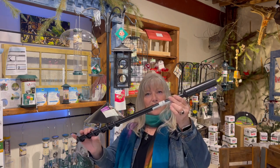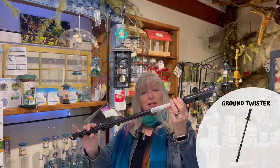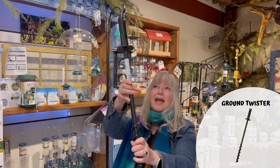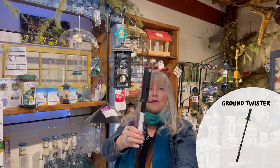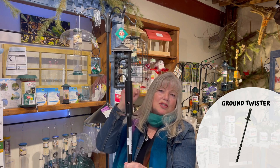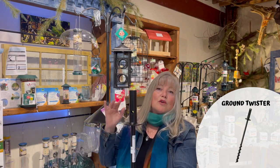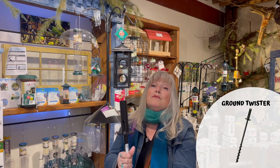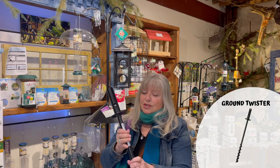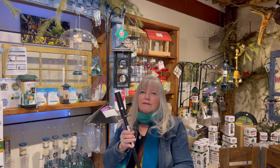First, I want to start off with this. We call it the twister, and as you can see, it turns. We auger this into the ground, and it's got two holes in which you can put a large screwdriver in to auger it in or auger it out if you need to move it, take it down, or if you're moving — your system comes with you. Because these are so amazing, you'll not want to leave it behind.